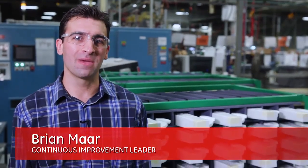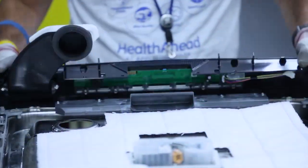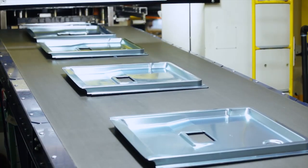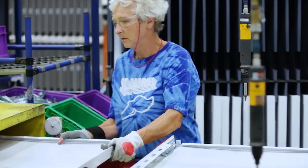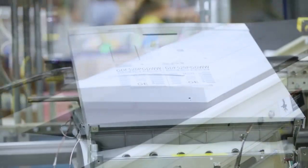Here at our door assembly line, many of our prefabricated parts come together into our door assembly. Our door control panels come over from our molding and pad printing operation. They get joined onto our inner door that comes from our large press operation, and they get married with our outer door that comes from our stamping and paint operation. They all come together in a completed door assembly and hung on a dishwasher.